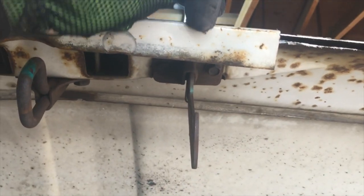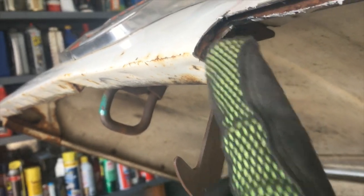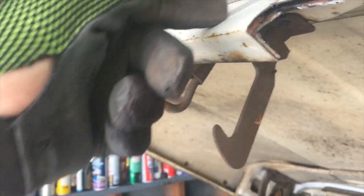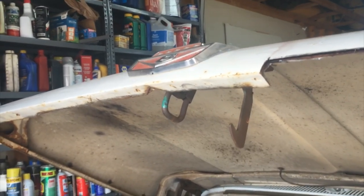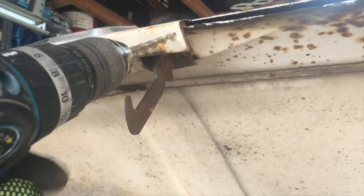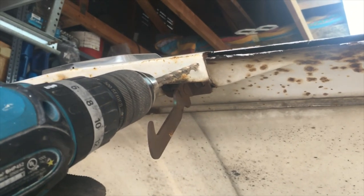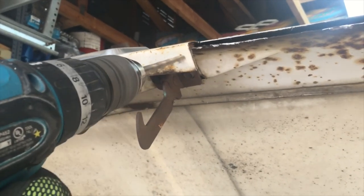I might just drill the one and then come down and see that I'm into good metal. I tried digging it out in this corner and it's just too hard — I know I've got a lot of rust going on back here. They make a bit for drilling spot welds but I don't have one, so I'm just going to use this bit, a little bigger than a quarter inch, to start. Once I get a little divot in there, I'll go up to a little bigger drill bit.